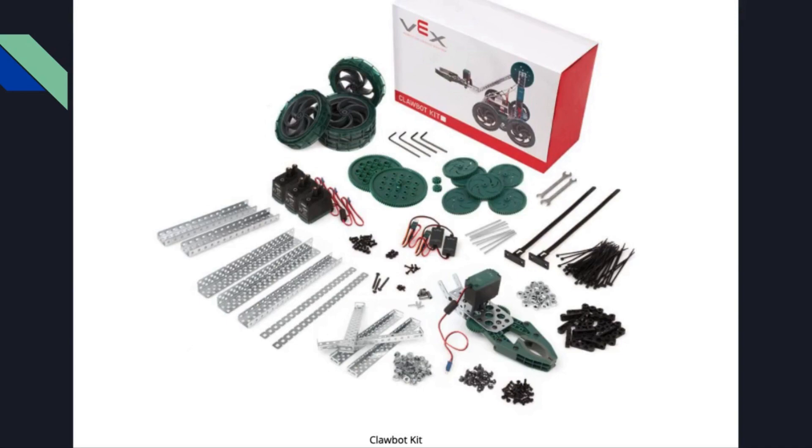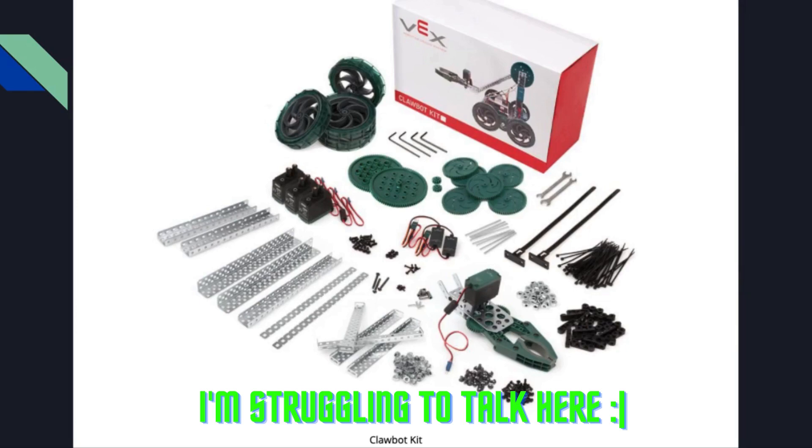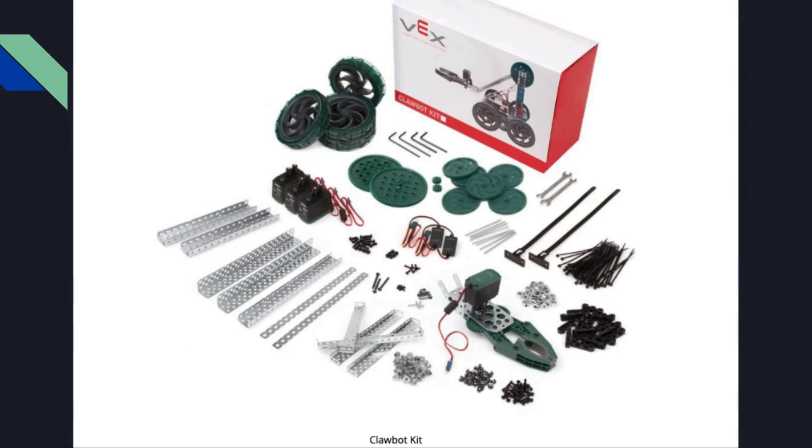These are the materials we're going to be using. We have some different types of wheels and gears, some strafing wheels, and some smaller wheels as options as well. There's some metal framework, a lot of nuts and bolts, a few motors and servo motors. We'll take a peek at what those look like on the inside at the end of this slideshow. You also see a picture of what the generic clawbot looks like — we are not going for that. We're going to have different tasks and requirements for our robot, so we're actually not going to be using the claws for this unit.